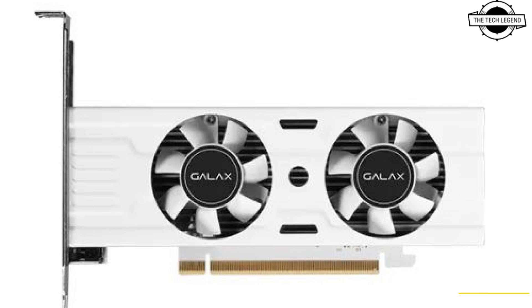Despite this, the card offers a tiny factory overclock of 1485 MHz compared to the reference 1470 MHz. The four display connector setup in particular should appeal to the non-gaming crowd that needs a graphics card for multiple displays.